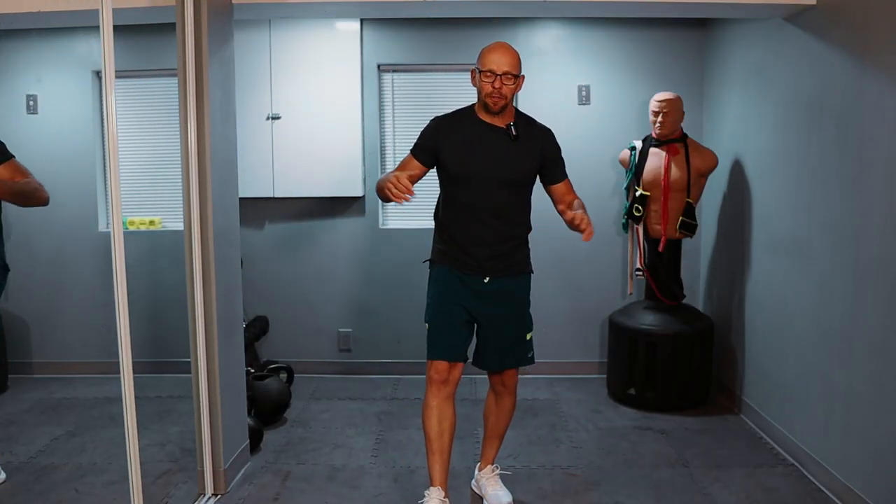Hey guys, welcome back to Fit After 50. Welcome to today's workout. My name is Paul and as always I'm going to be taking you through today's workout. As you guys already know, this is a no-equipment workout.